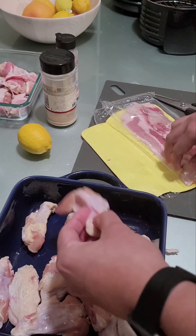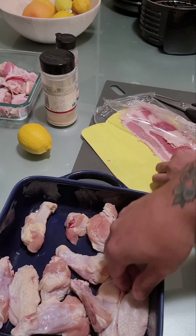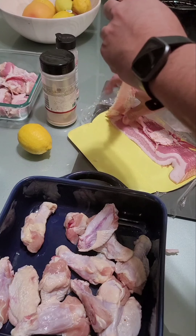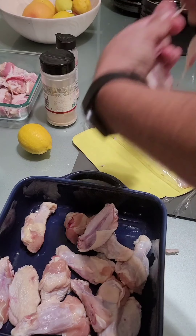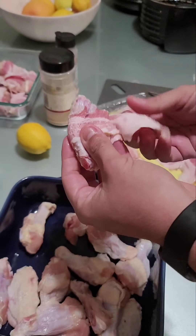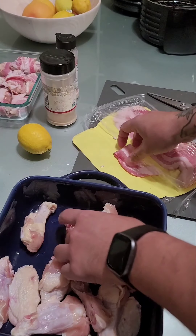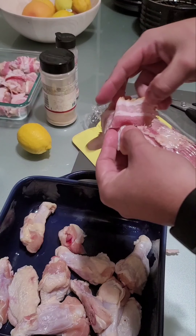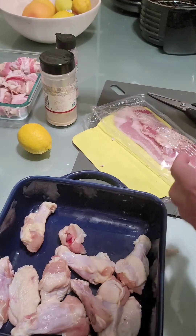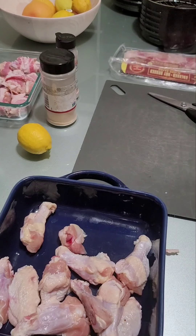We'll do one more — this is a nice drumstick. I actually prefer the flats when I'm eating wings. The drumsticks are great, don't get me wrong, but there's just something about having a nice flat and tearing into it like there's no tomorrow. All right, that's probably too many but I don't care — I think we'll just hide some. Next step.